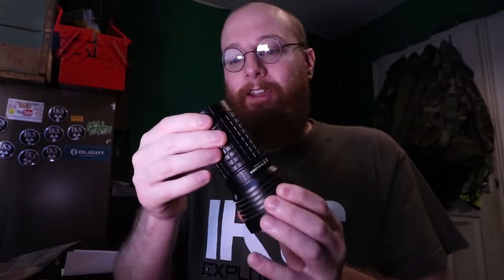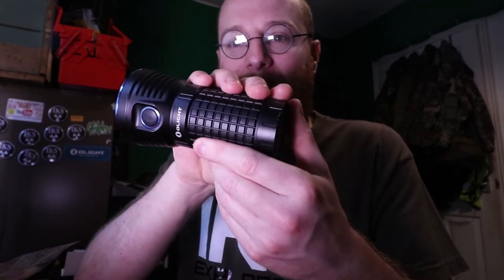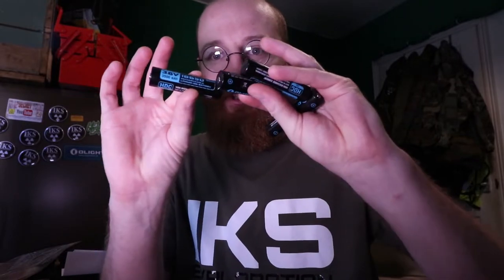It's a 9000 lumen torch. Very powerful torch, very heavy. Downside to it - no lanyard, so you can't hold it on a string or have it attached anywhere. That's the only downside to it, and another downside to this beast - there's no recharging port. You have to have an external charger for your four 18650 batteries. Charge them and then put them back into the torch.